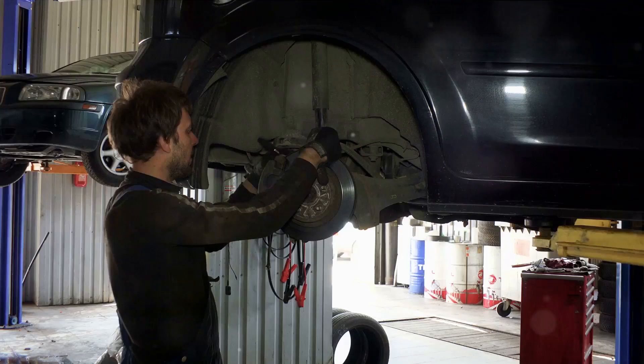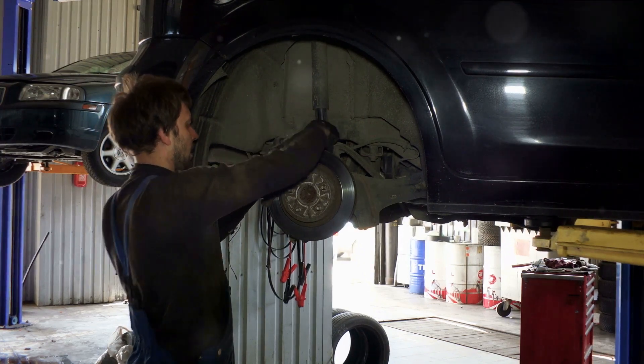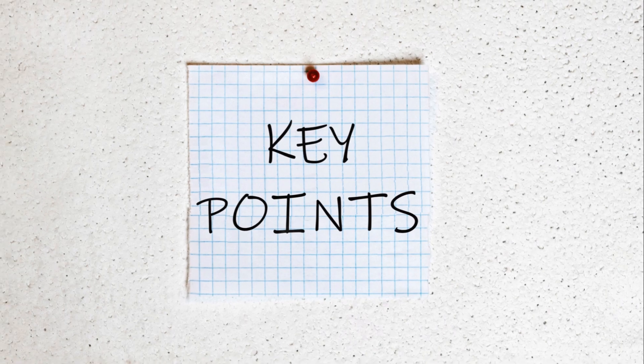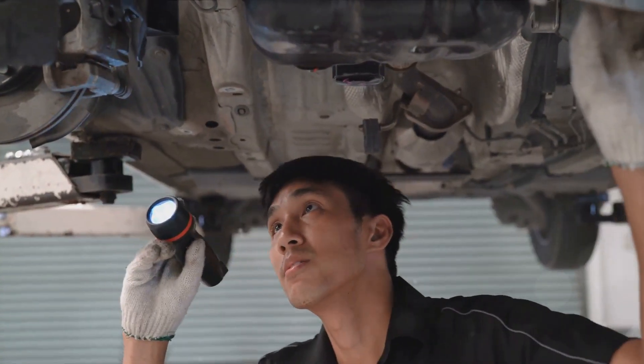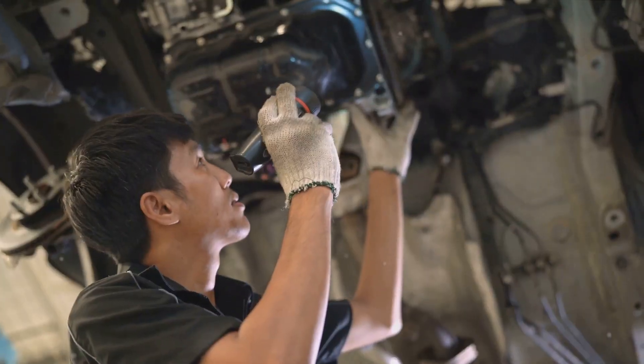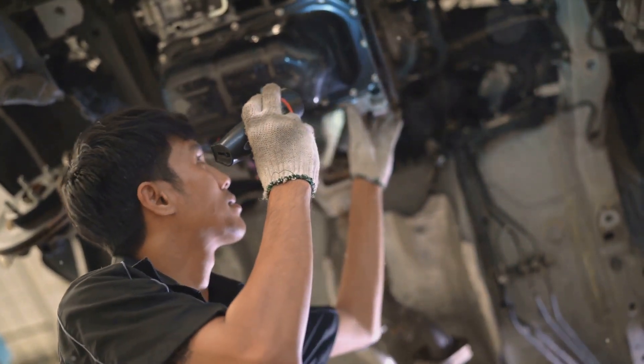To sum up, maintaining your braking assistance system involves regular checks and changes of your brake fluid, along with other general maintenance practices. We've covered these key points in detail. Remember, a well-maintained braking assistance system not only ensures your safety, but also prolongs the life of your vehicle. So, don't neglect it.